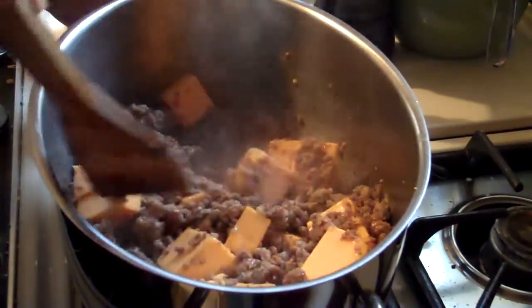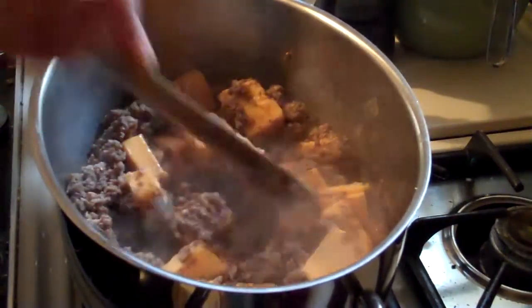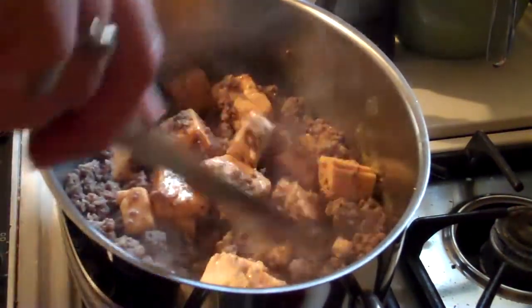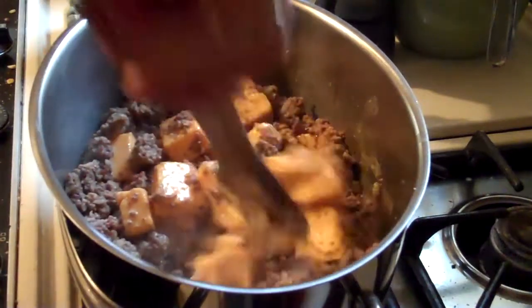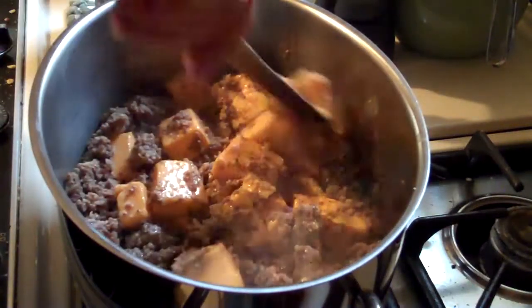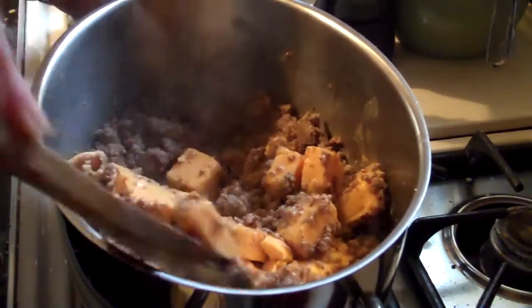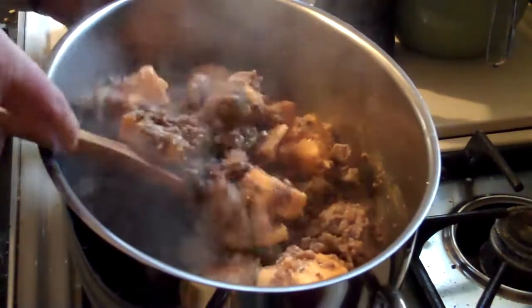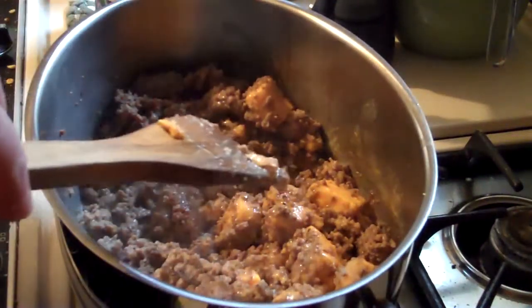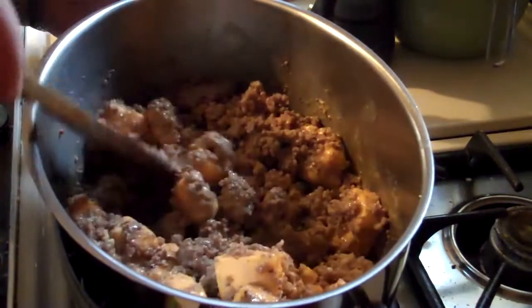I've got my oven preheated to 375 degrees — at least it better be heating. Yes, it's heating, good. I have a gas stove and oven, and sometimes the oven wants to be a little stubborn on startup. That's just the joys of having an old stove. She's starting to melt a little; we'll turn it up just a hair.